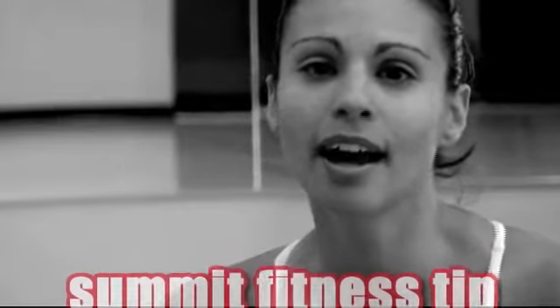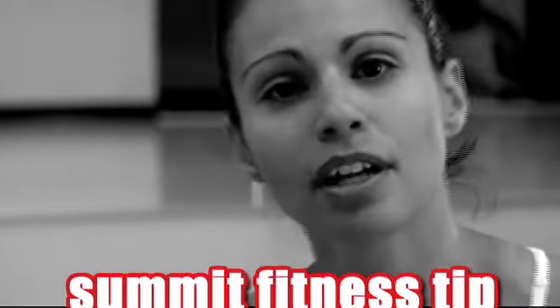In closing, I want to stress the importance of cross training. A class like boot camp can be very beneficial because you're focusing on strength training and cross training at the same time.